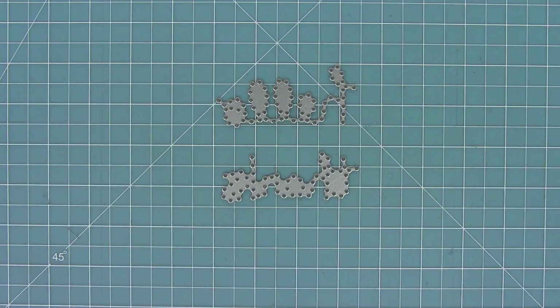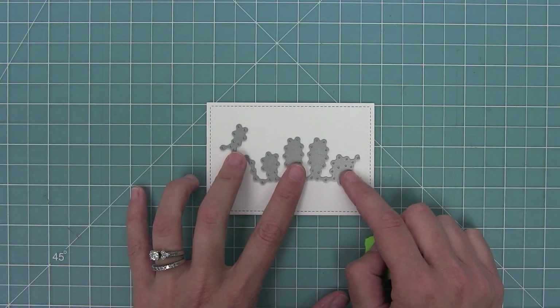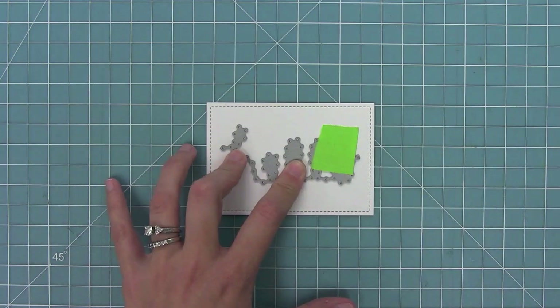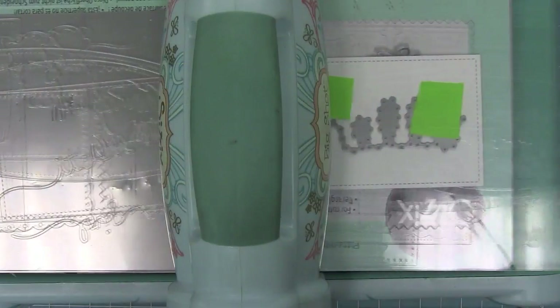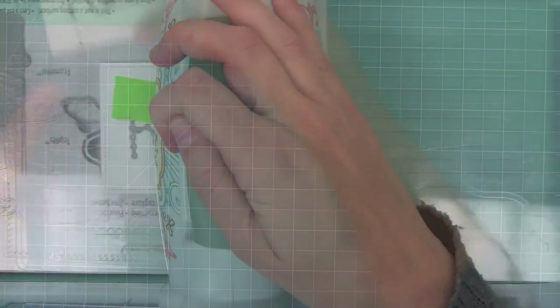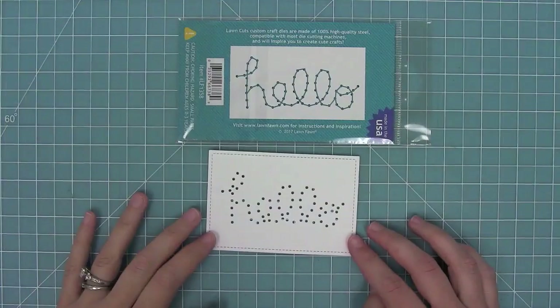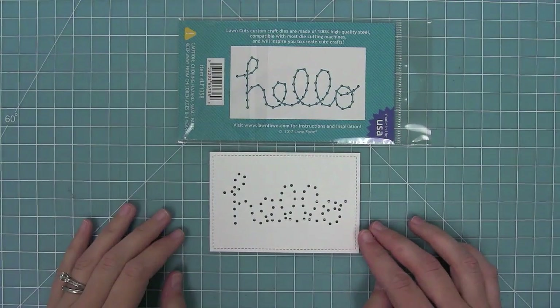You can see all the holes that it's going to cut. I'll go ahead and take it and line it up on a little stitched white rectangle here, holding it in place with some low-tack tape, then run it through my die cut machine. When I remove the die, it's created all of these stitching holes for you. On the back of the packaging there's a little guide to show you how to stitch it, and I always like to keep that with my die so I can use it as my guide.